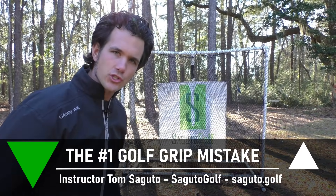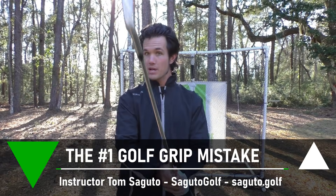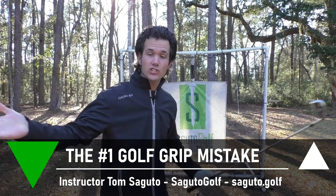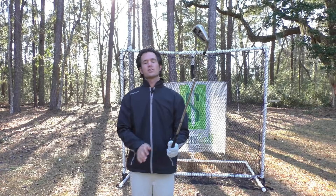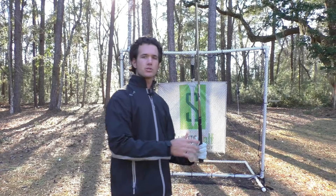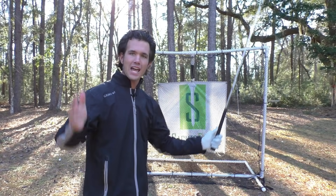Do you want to know what really ticks me off as a golf instructor? It's the fact that most amateur golfers I see on the lesson tee don't have a secure grip, and it drives me crazy because the grip, being your only connection to the club, affects your golf swing. It helps you get wrist hinge for power. It helps you determine how the club looks at the top of the backswing, and if that grip is wobbling around, your hands don't even know where it's going to be at impact. So today we're taking a look at a particular part of the grip that's a huge problem among amateur golfers everywhere.